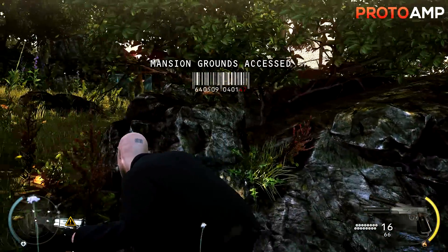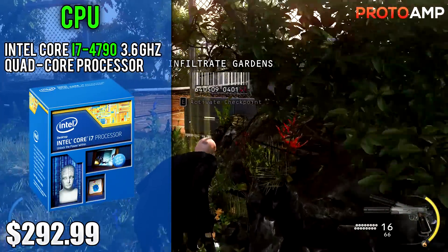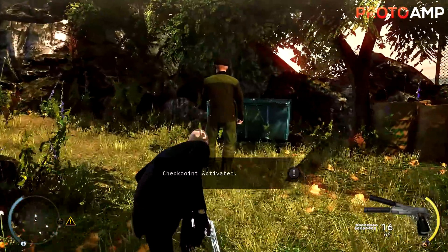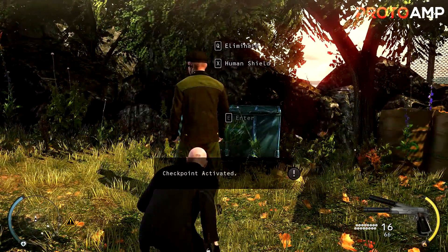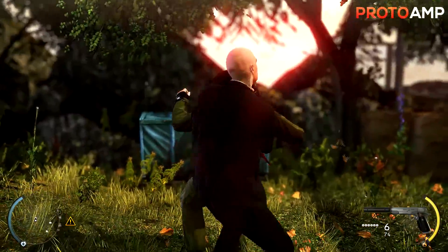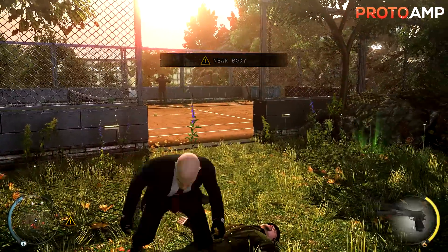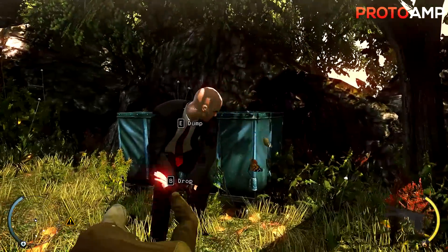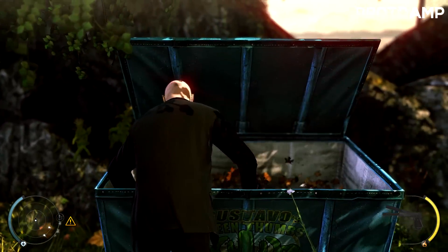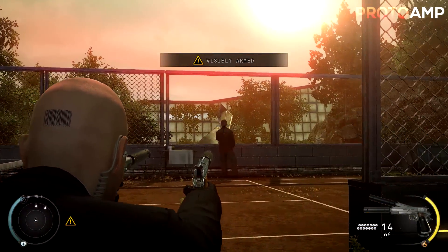So let's get into the meat and potatoes of the build. For the CPU we've gone with the Intel Core i7 4790 3.6GHz quad-core processor. The processor costs $293 and it's going to be the heart of our build for rendering, streaming, etc. If you live near a Micro Center you can pick this up for as cheap as $250. This is a 4-core with hyperthreading so it does have 8 threads in total. As you've probably noticed, this is the non-overclockable version of the infamous i7 4790K that I've recommended before.